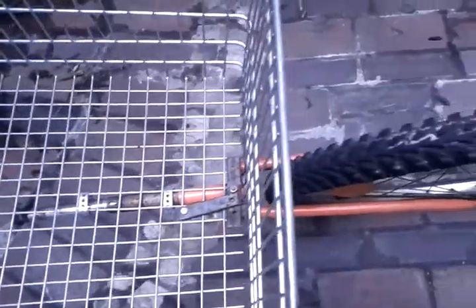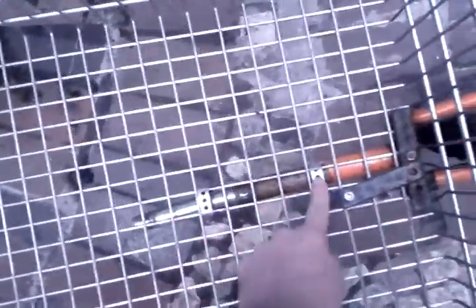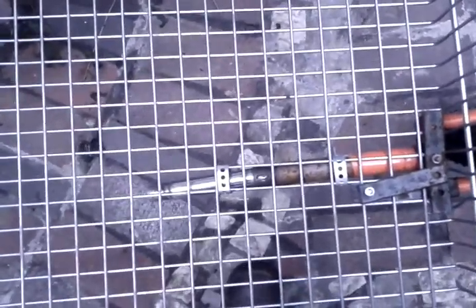At the back we have another front fork of the bike connected to a wheel this time, and again this could do with a little bit more security to be honest, but it currently works. That's just secured in place by screwing a bit of cast iron through to the back fork, and then it's just a standard metal plate that you can get and screw down.